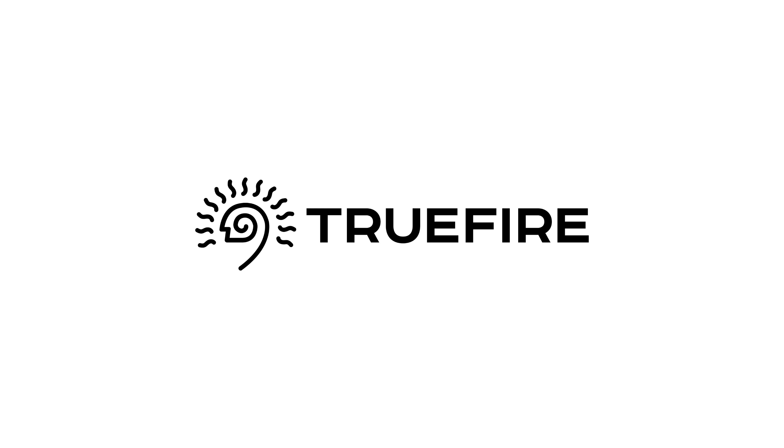This video is brought to you with the support of Truefire. Learn, practice, and play with Truefire.